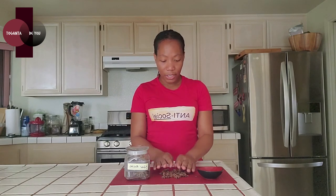Star anise is also good for your digestive health. If you have stomach pain, cramps, bloating, gas, indigestion, or constipation, you can make star anise tea and drink that to help. I had rice last night and I feel bloated, so I'm definitely going to have some star anise tea today — I hate feeling bloated.